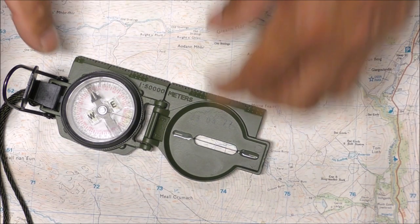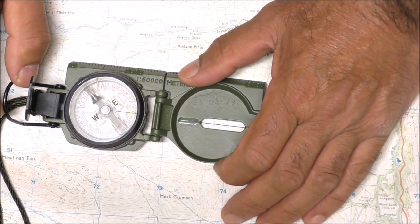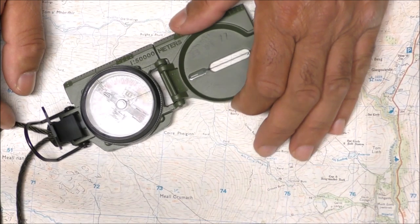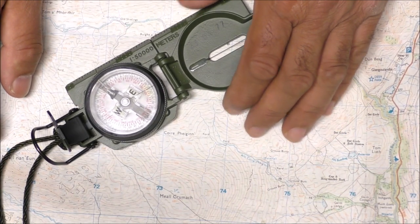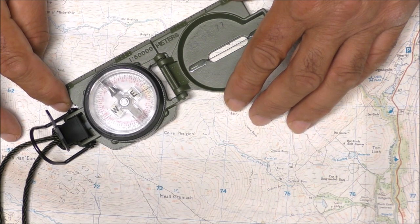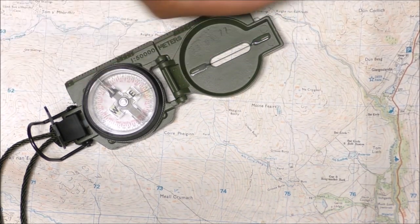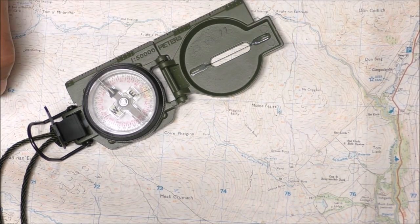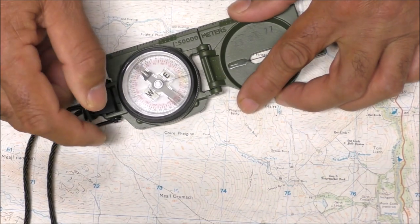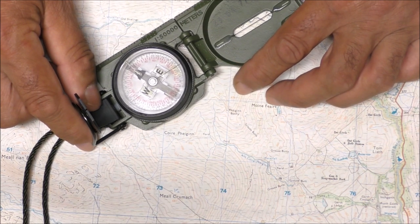So if we were to follow a compass bearing normally — I'm sorry about teaching you stuff you already know — all we do is rotate it until the north end of the magnetic needle is directly underneath the tritium mark, and then we follow in that direction. We walk towards the wire, as they say. Now let's assume we've got a magnetic declination of 15 degrees west.